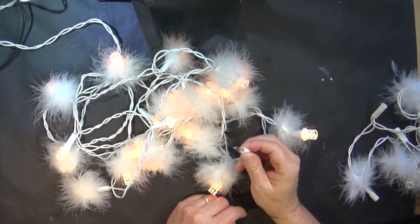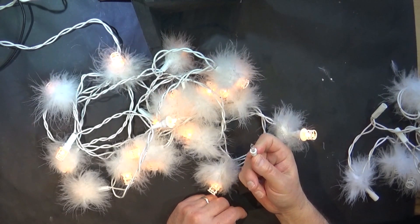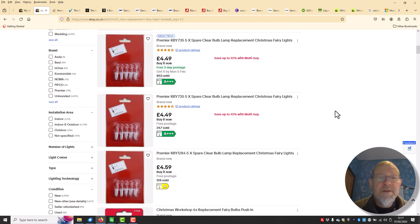In this video we're going to do two things: see if we can get some more of these bulbs, and then find out how they work — specifically how, when the filament blows, they still conduct electricity so the rest of the lights continue to work. First up, let's see if we can order some more.